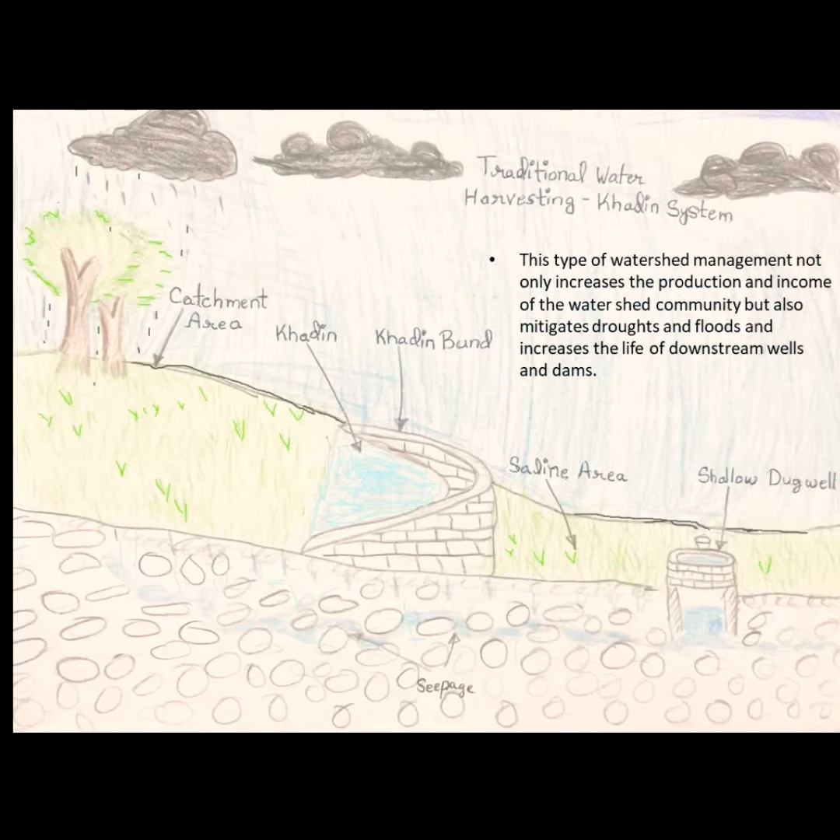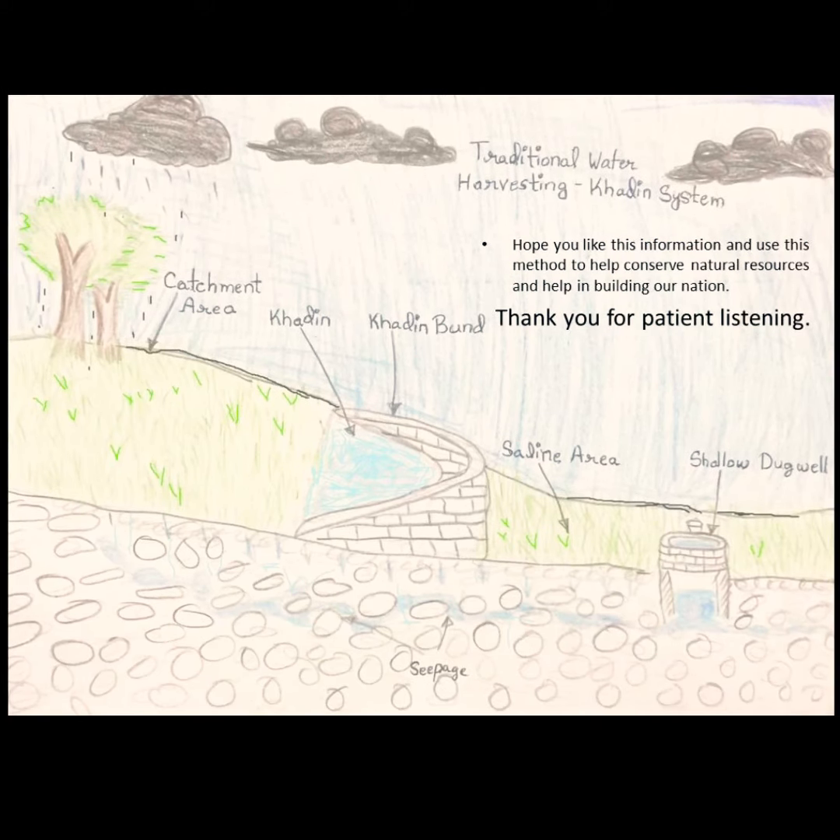This type of watershed management not only increases the production and income of the watershed community, but also mitigates droughts and floods and increases the life of downstream wells and dams. Hope you like this information and use this method to help conserve natural resources and help in building our nation. Thank you.